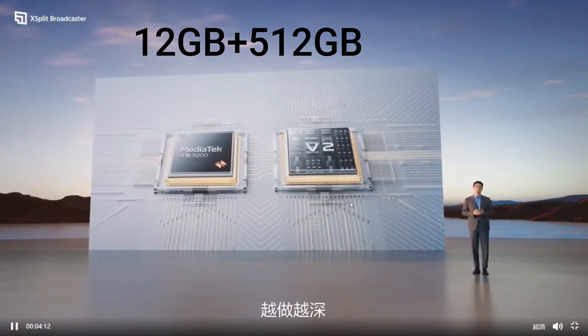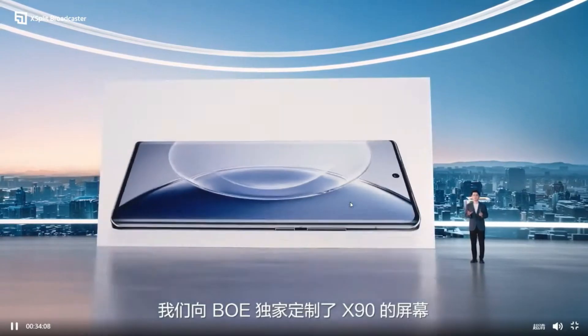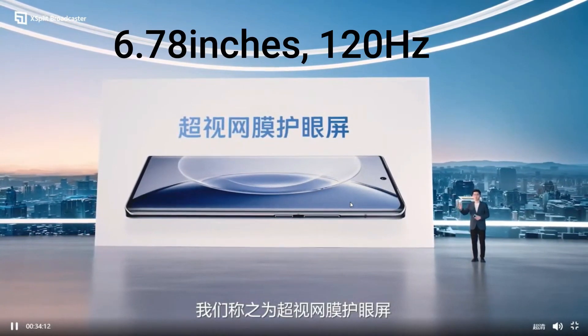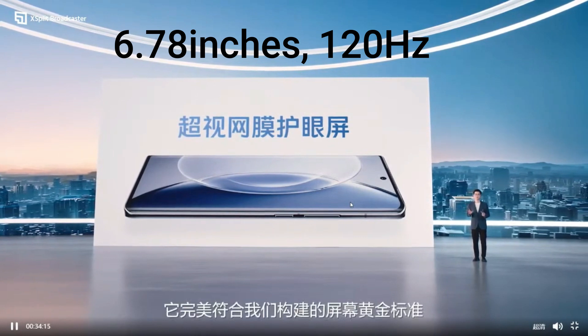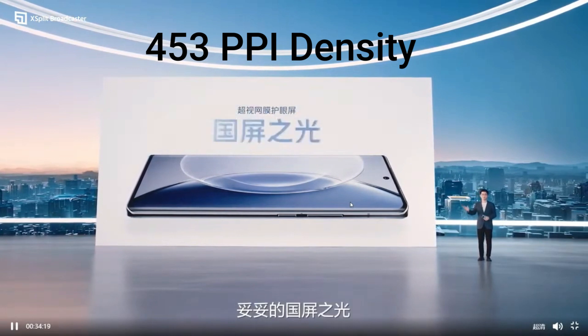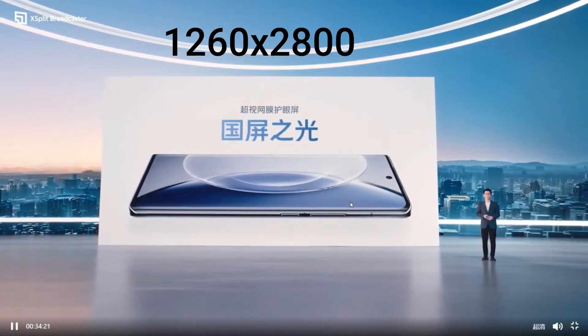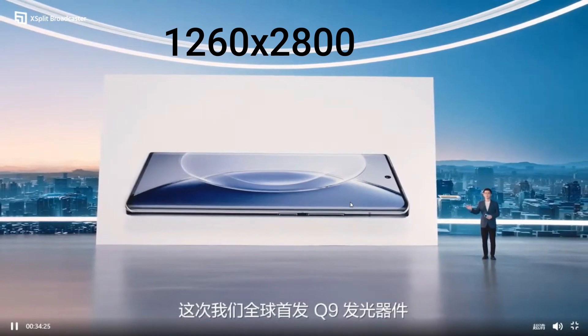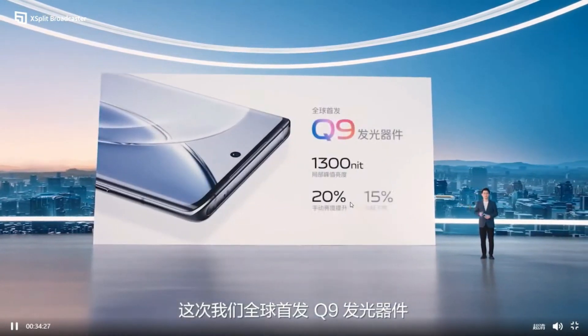If we talk about the display, the Vivo X90 and X90 Pro come with an AMOLED display of 6.78 inches, with a higher refresh rate of 120Hz, 453ppi density, and a screen resolution of 1260 by 2800 pixels, giving a great smooth viewing experience whether you are gaming or scrolling.